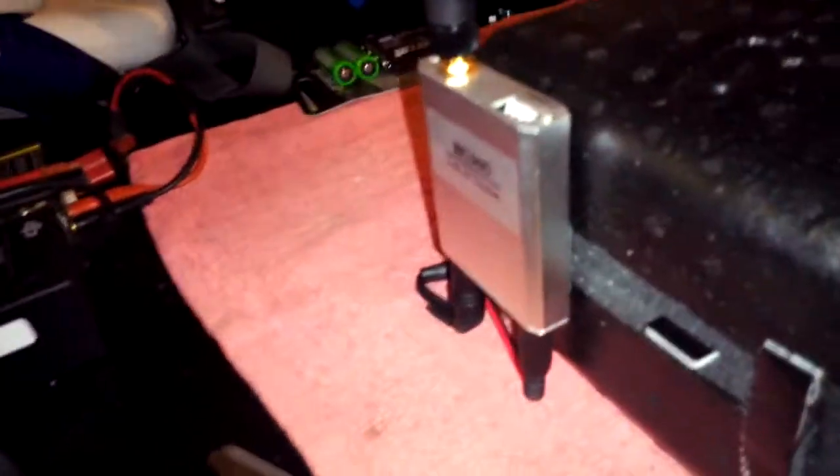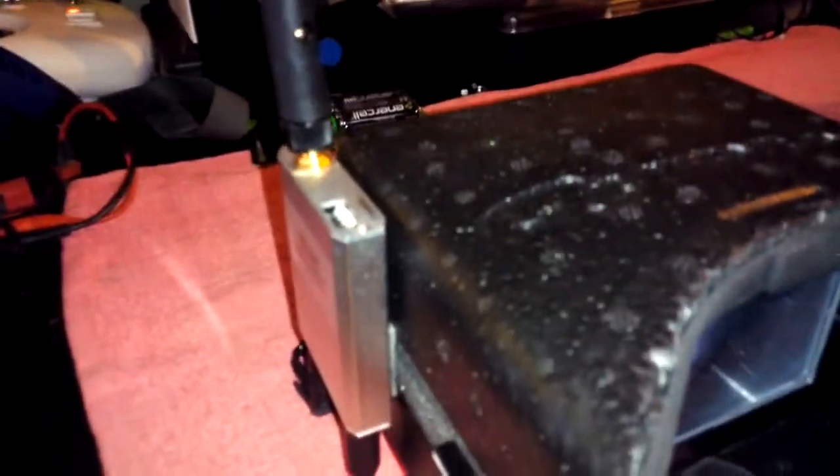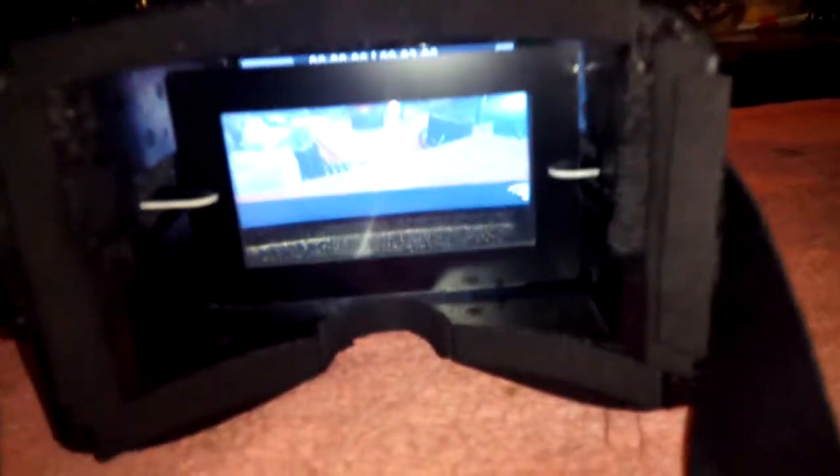I haven't even taken the lens out and looked at it yet — I might like it without the lens. I still got some more work to do. I've just been cutting out all the light spaces. I haven't even hot glued it together yet — I got it on 3M double-sided tape just in case I want to make a change.